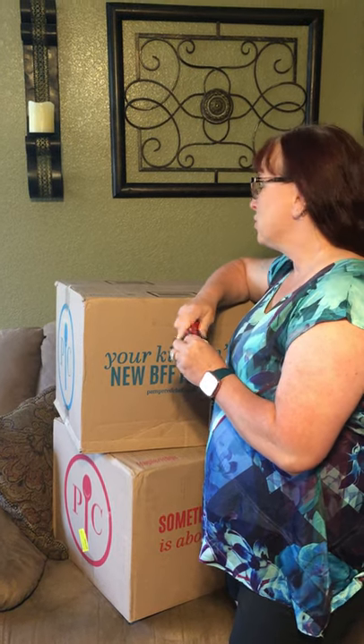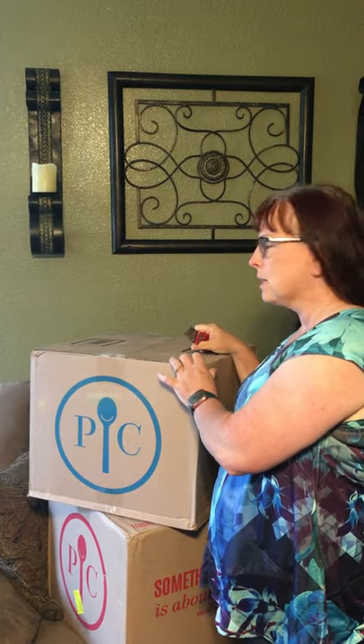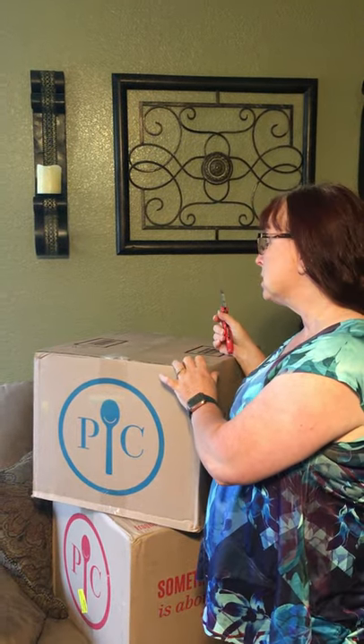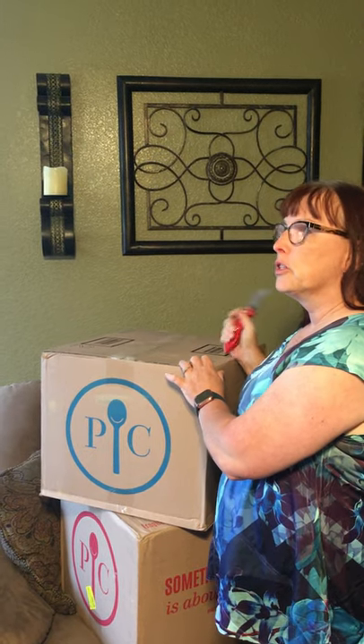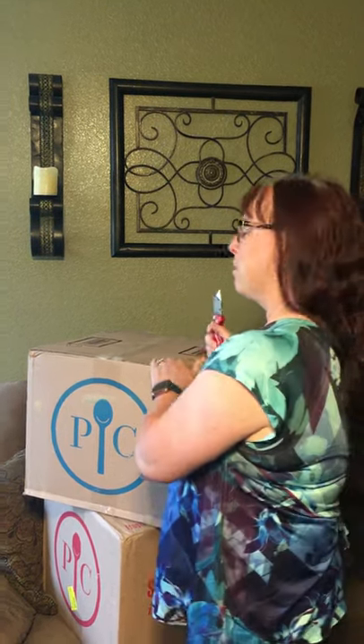I'm just wanting to share with you the unboxing of what I got for hosting a Pampered Chef party recently. Before I became a consultant, I did a show two weeks ago and these boxes have been sitting here for a few days. I've been waiting on somebody to video me, so it's been killing me not to be able to open them up, but I wanted to share with everybody what I got.